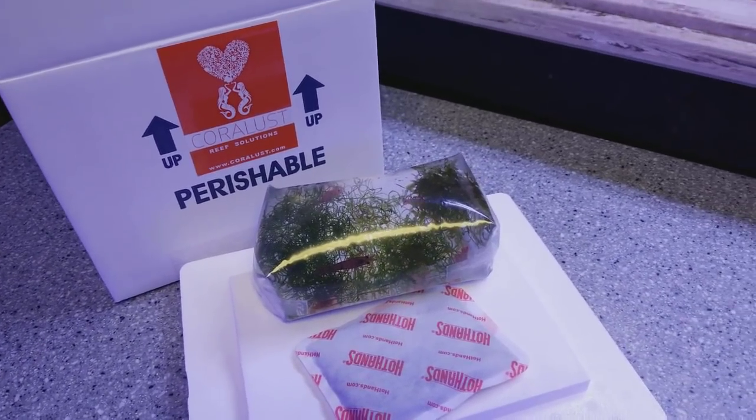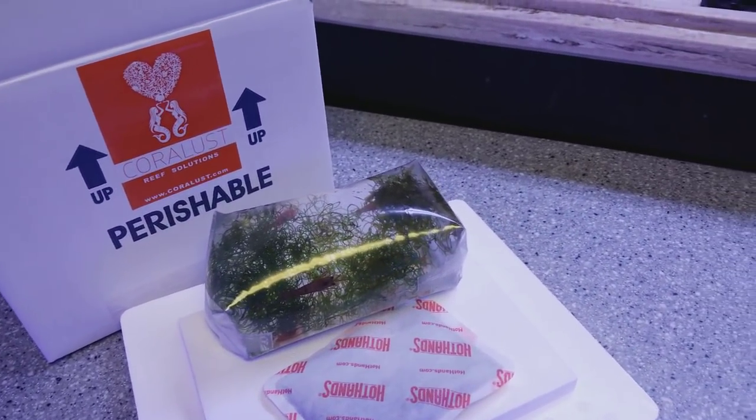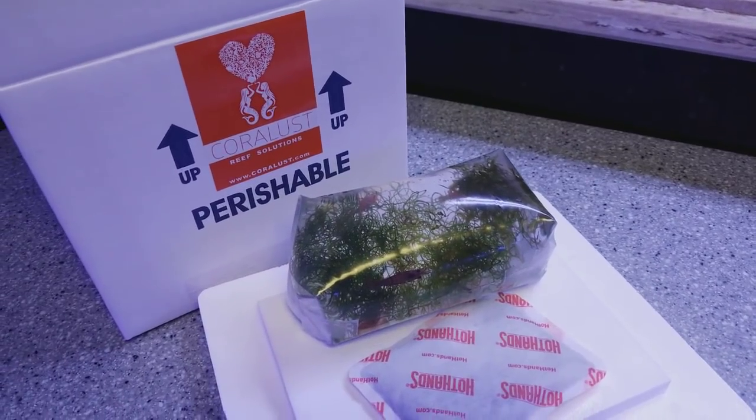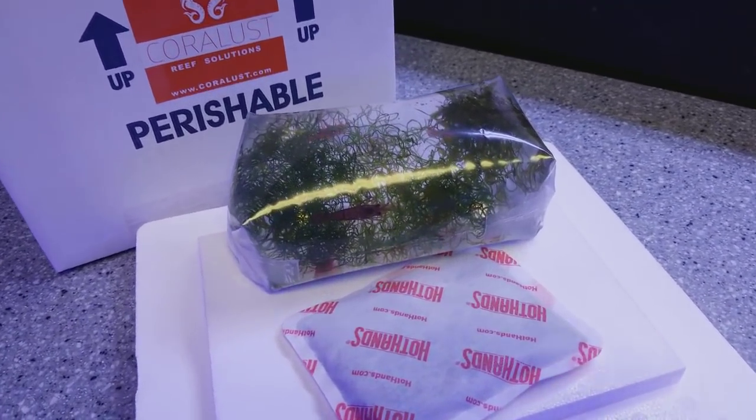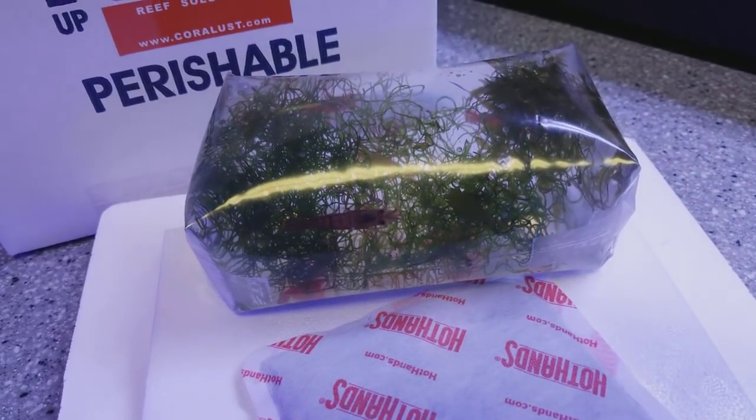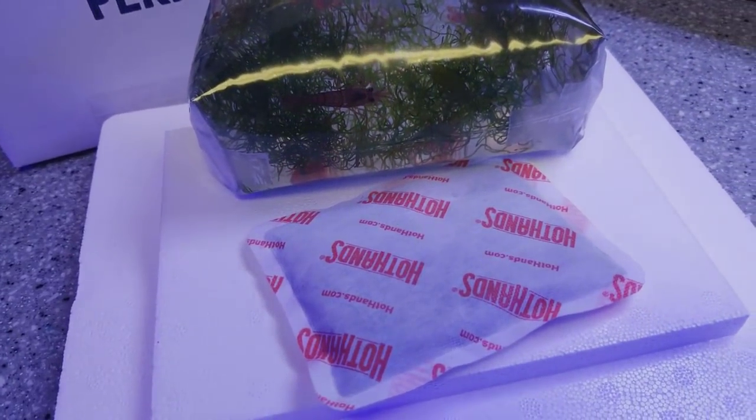Good morning reefers, I'm Daniel, and I had a quick question for everyone who has ordered corals online before: what do you think is gonna happen if I leave the shrimp on this hot hands heat pack?